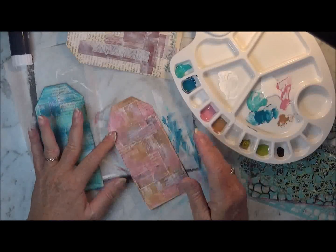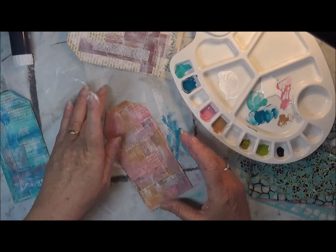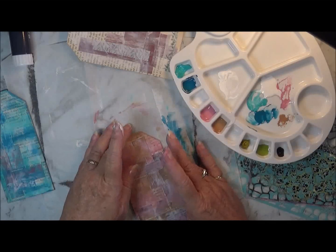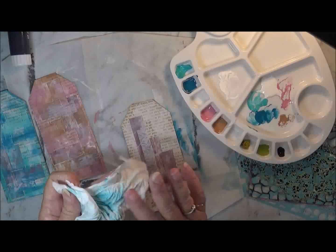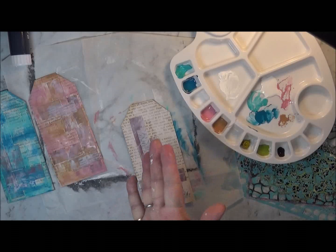A bit more pink. It doesn't take long for the paint to dry, so the paint on the blue one is actually dry now because I haven't smothered it in paint. I wipe my finger and go on to the next color.